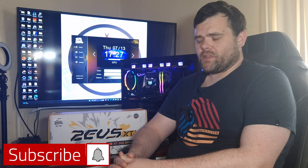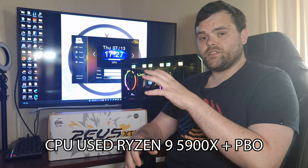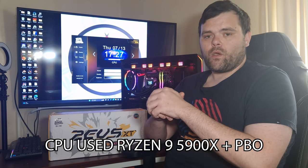Hey guys, welcome back to the next video. Now this time, you saw the unboxing, but this is the Zeus XT 360mm AIO.